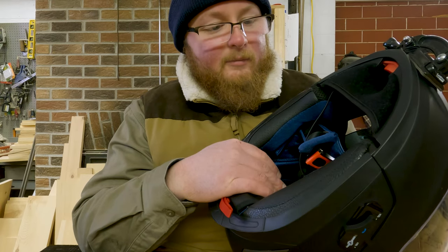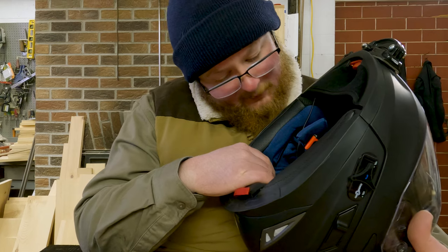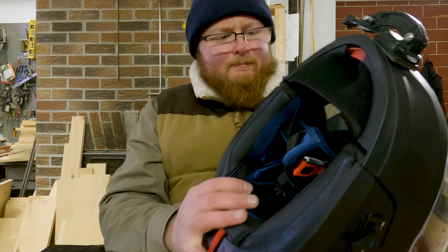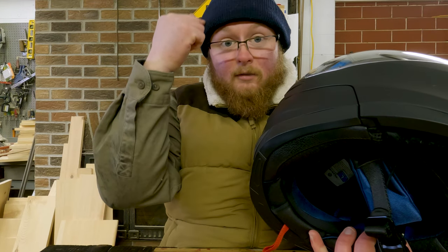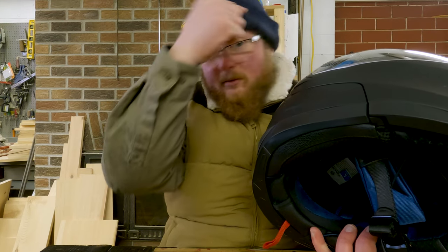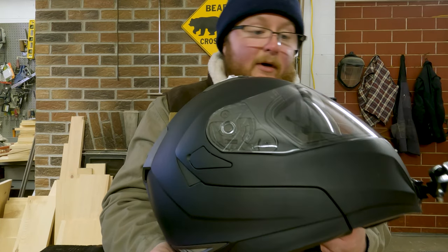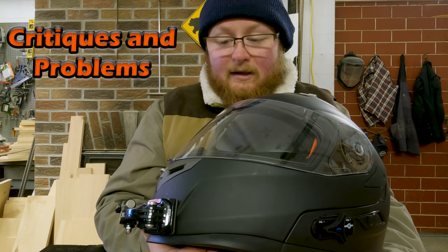This is a large size for me — I've got a pretty big head. They say a large is 59 to 60 centimeters. They have a good sizing chart online — just measure circumference right around over your temples. The size that came for me, based on those measurements, fit very well. Alright, that's the review on the helmet. Let's critique it a bit.